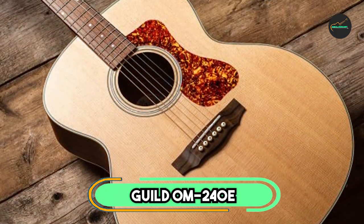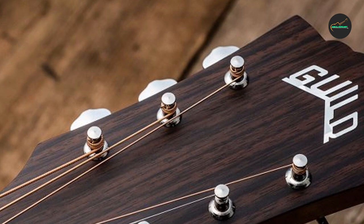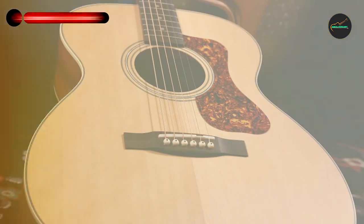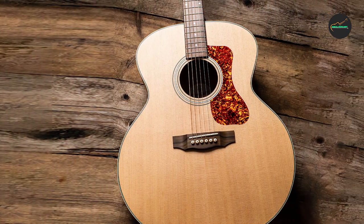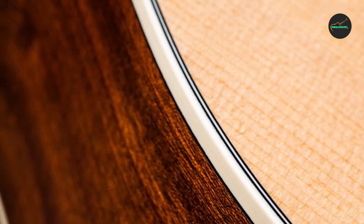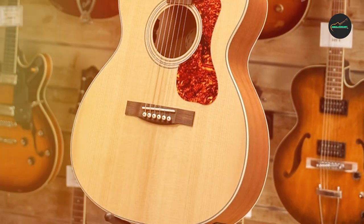Number 3: Guild OM-240E. The first impression of the Guild OM-240E is nothing short of awe-inspiring. Its natural finish showcases the guitar's elegant solid mahogany top, which exudes a classic and timeless appeal. The back and sides, also constructed from mahogany, contribute to a well-balanced tonal profile while adding to the guitar's durability. The craftsmanship is meticulous, with attention to detail evident in every aspect. The slim C-shaped neck offers excellent playability, and the high-quality tuning machines ensure stable tuning during extended playing sessions.